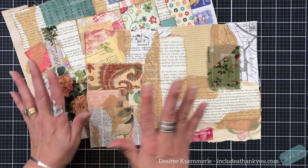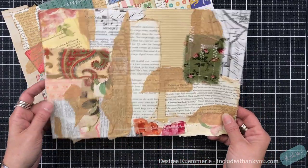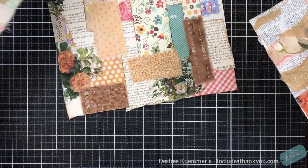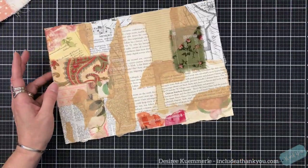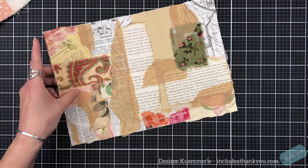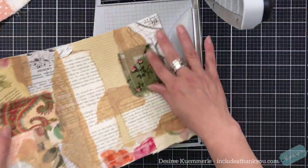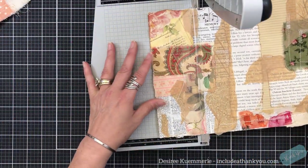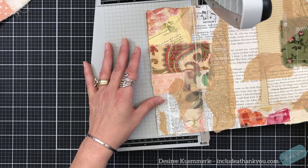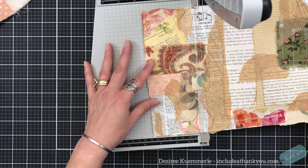Let's try not to keep you here too long. What I want to do is take one of these and create some ephemera — so that's tags, cards, and so forth. Now, even though I've sewn on this, it's okay. I'm going to cut right through those strings. For this, I'm going to cut this three and a half inches.